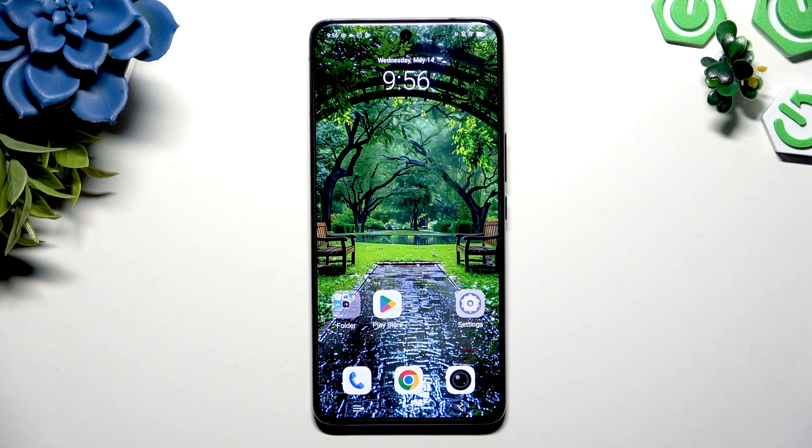In front of me is the Vivo V50, and today I would like to show you how you can set up screen lock.